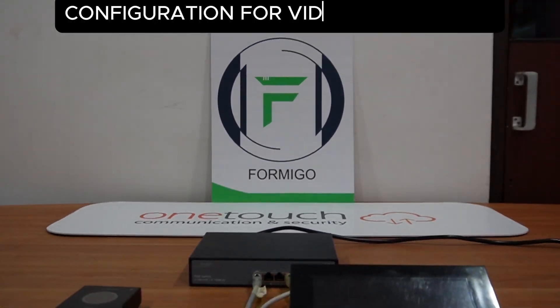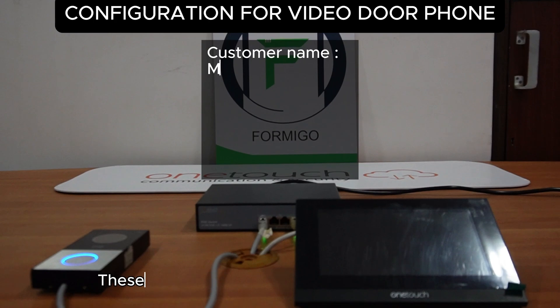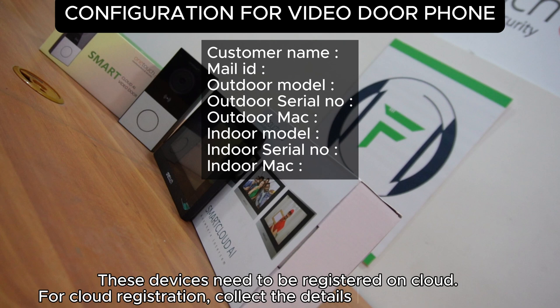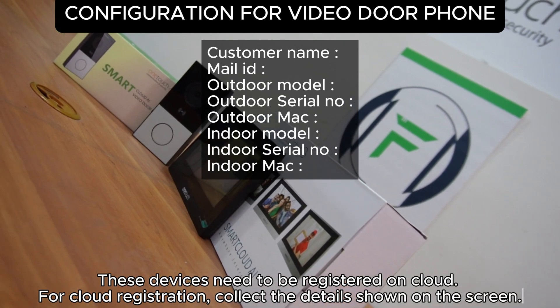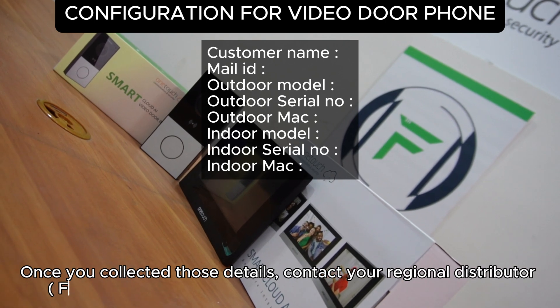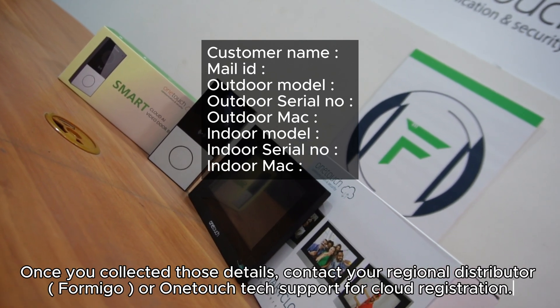Configuration for Video Door Phone: These devices need to be registered on the cloud. For cloud registration, collect the details shown on the screen. Once you have collected those details, contact your regional distributor or OneTouch tech support for cloud registration.